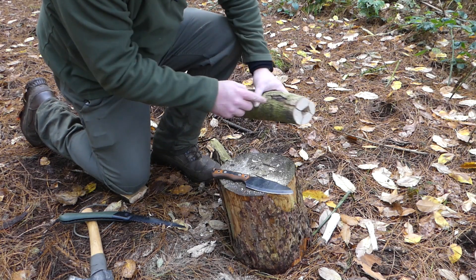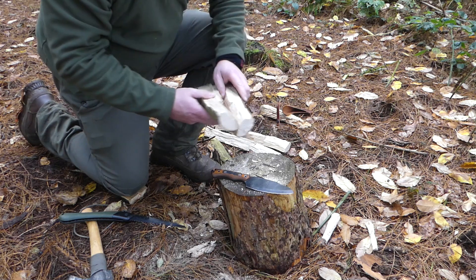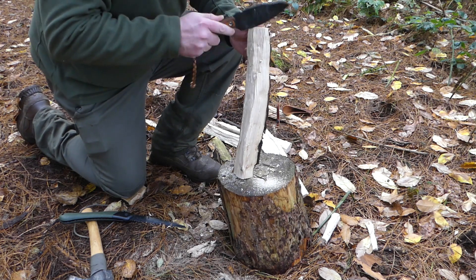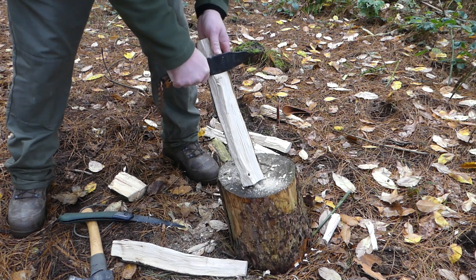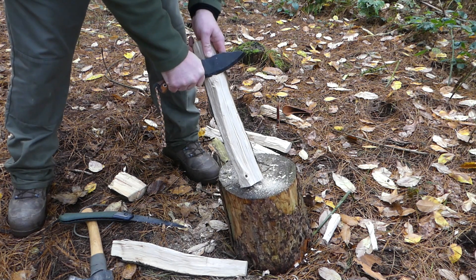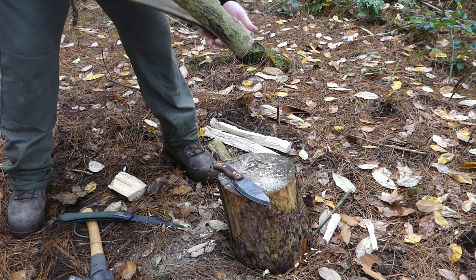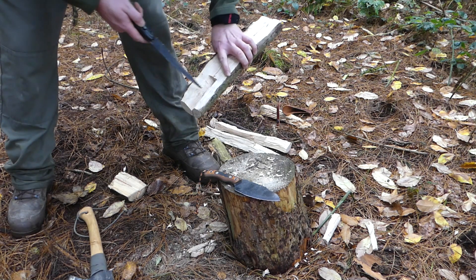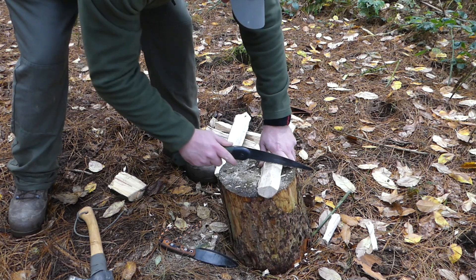Now I'm going to take these two largest pieces and cut a section out to be able to feed into the stove. First I'm going to take away a little bit more of this material using my knife. The stove will actually work better on something like pine. Now I'm going to take away a section from here, cutting through using the line that's already there.